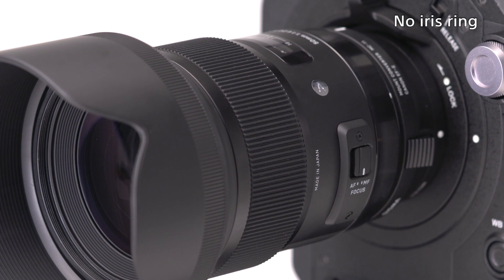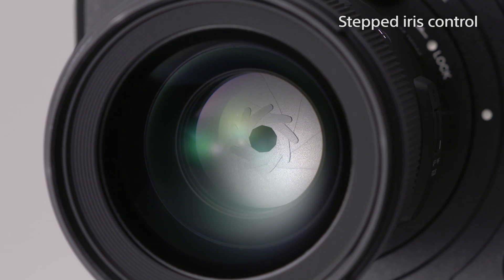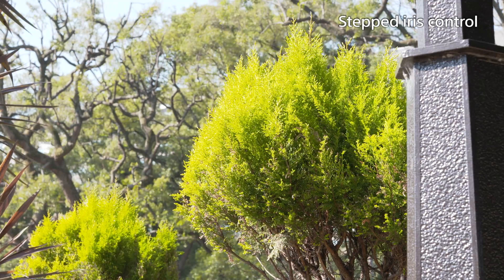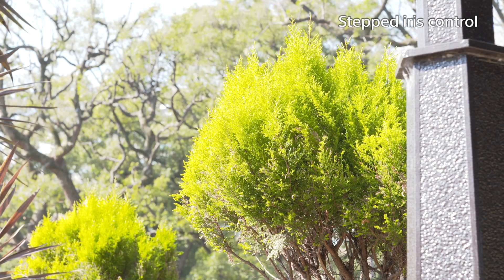However, there are some lenses which do not have a dedicated lens ring to control the iris, or have an iris ring that does not rotate seamlessly but is stepped. These features are quite common in still image lenses, and are not normally suitable for the seamless iris control required for general movie shooting.